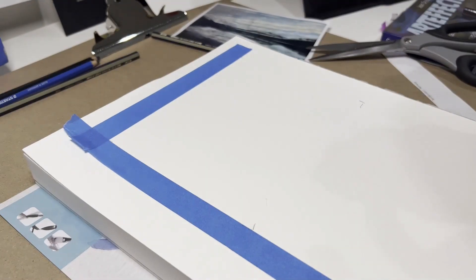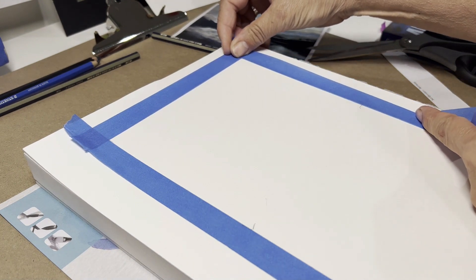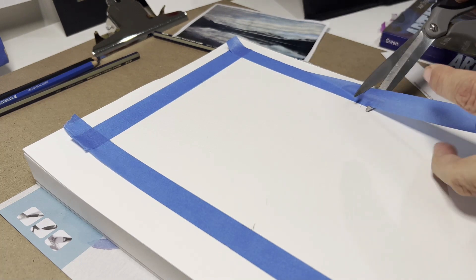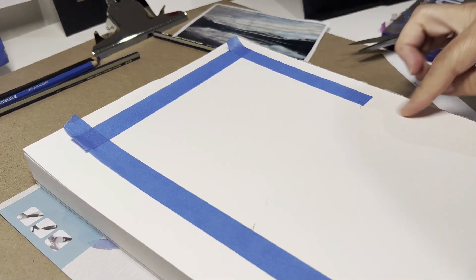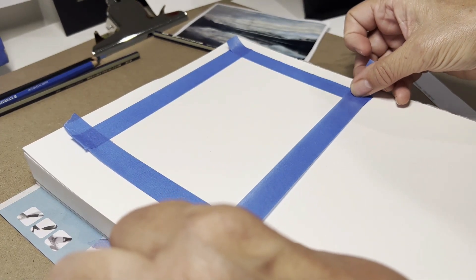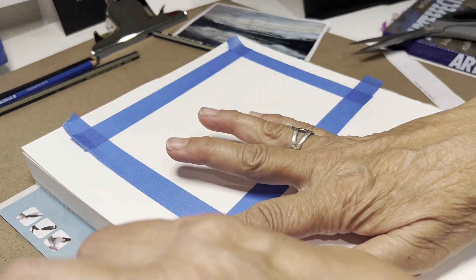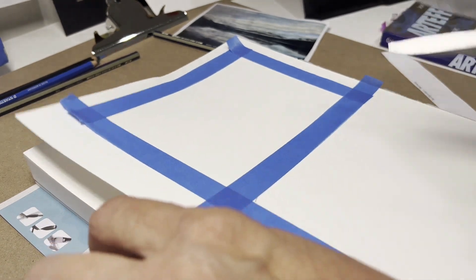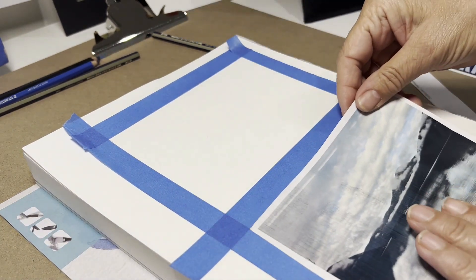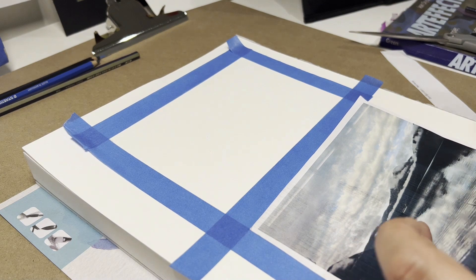You're probably wondering why I'm taping this up. The reason is so I have a nice crisp edge. It's better than masking tape because of the low tack — it isn't going to tear your paper when you go to lift it off. Mine's not going to be exactly right, but it's just an indication, a guide, as to where I'm going to tape it.